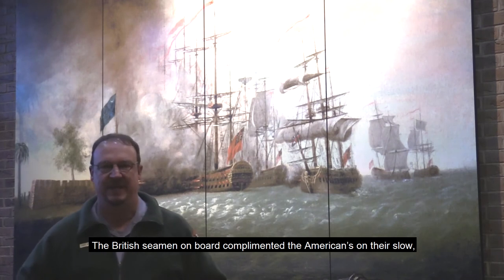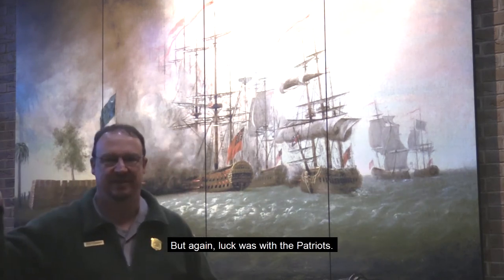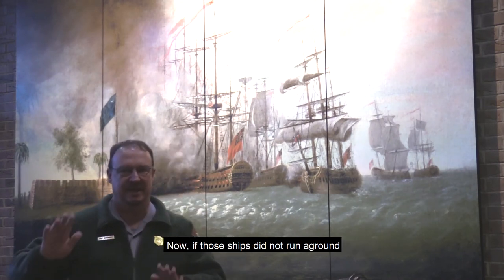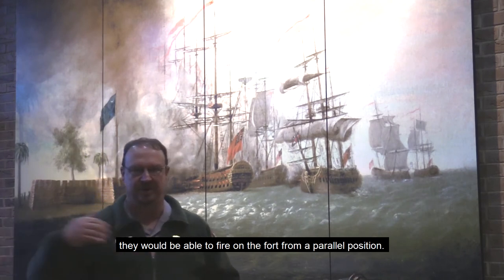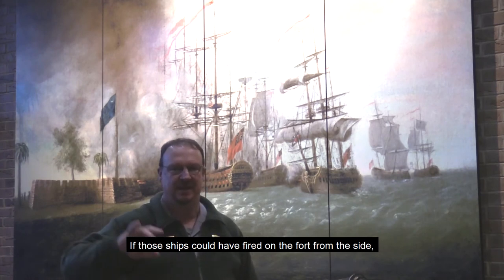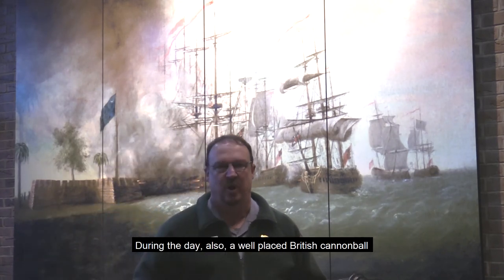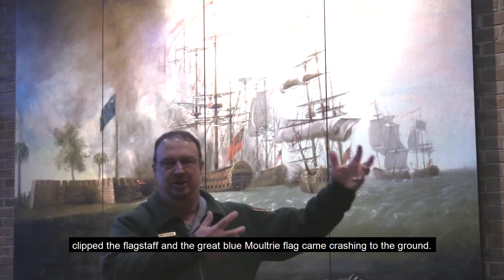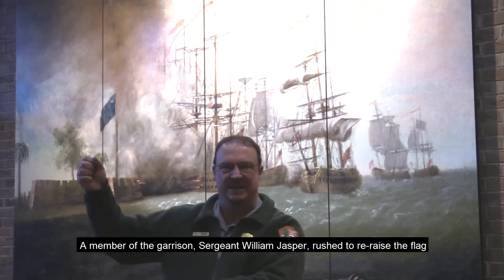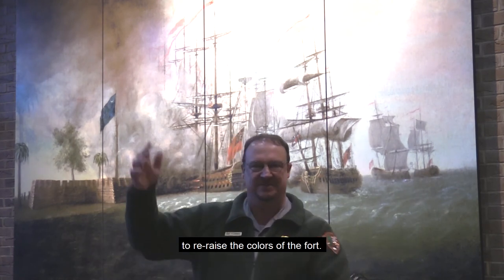Before too long, the fort and nine of Admiral Parker's ships began to exchange fire. The British seamen complimented the Americans on their slow, steady, and accurate rate of fire. During the day, three ships slipped into the harbor but ran aground on a large sandbar about a mile south of the fort — if those ships had not run aground, they would have been able to fire on the fort from a parallel position, and since only the seacoast front of the fort had been completed, they would have scattered the guns. Also during the day, a well-placed British cannonball clipped the flagstaff and the great blue Moultrie flag came crashing to the ground. Sergeant William Jasper rushed out and re-raised the flag, and he is remembered today for his gallant action in the face of enemy fire to restore the colors of the fort.